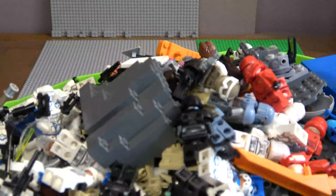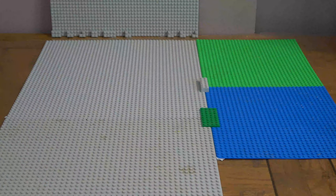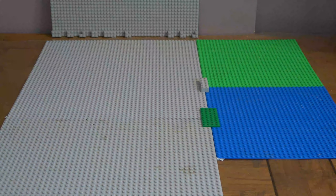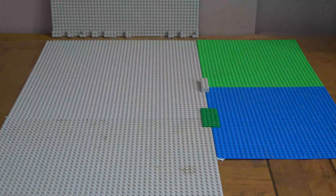I have a giant pile of minifigs and LEGO that I've like sorted out - not really sorted out, but just taken apart so I can do this. I have tons of other LEGO laying around that I know I could definitely use, but I might have to get more pieces because I don't think I'll have enough for this build, because it's going to be very massive.